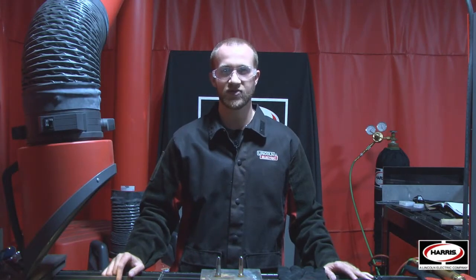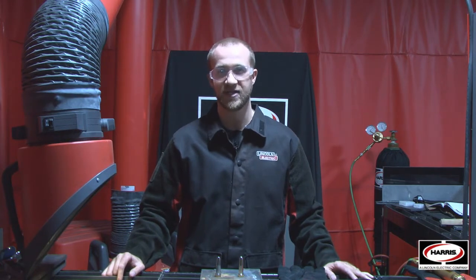Hi, this is Rob Teft from the Harris Products Group, and today I want to talk to you about genuine Harris cutting tips versus non-genuine imitation tips.